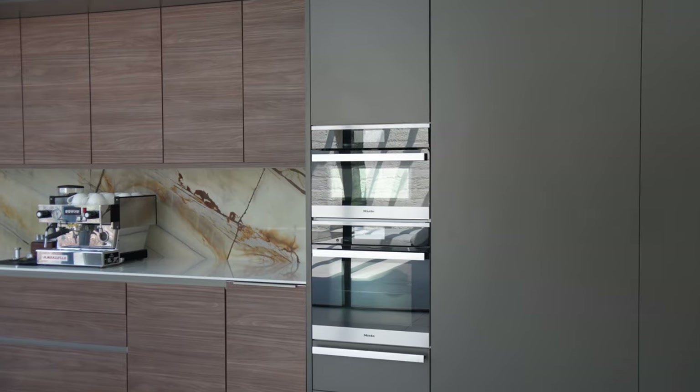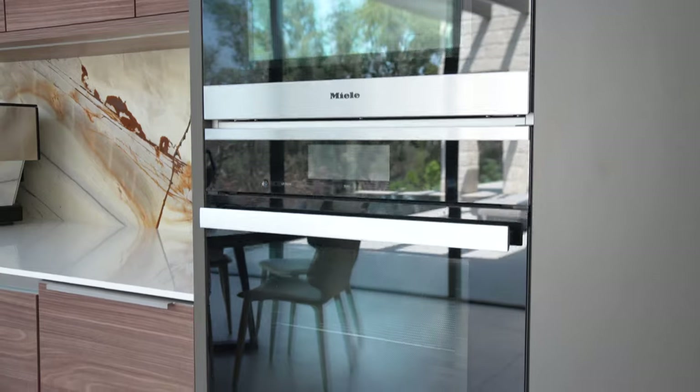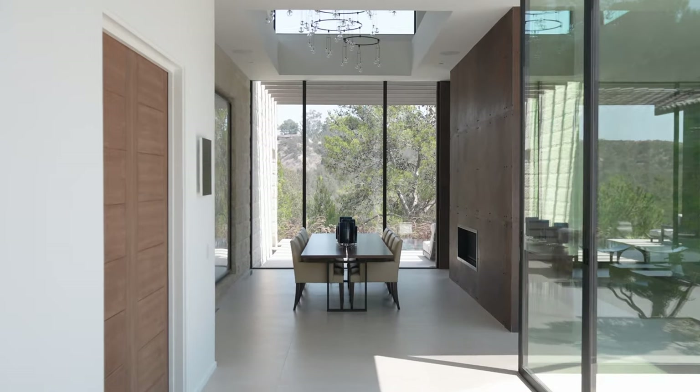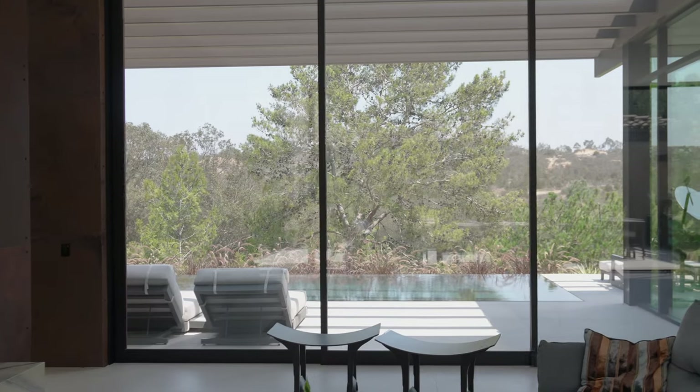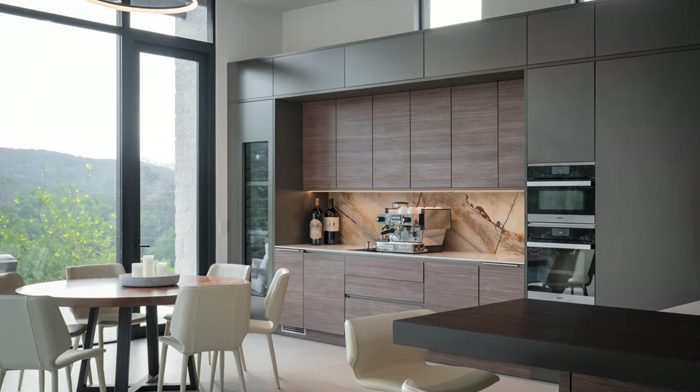Hello, Perch viewers. Welcome back. Chef Kimberly here with Perch with my good friend, Chef David. Hi, how are you doing? Welcome. Good to have you back again with us. Today we have a special treat for you. We're going to be cooking on the Miele Kombi Steam Oven XXL. This is the big boy. And the other cool part about today is we're actually in a client's home that we provided all the appliances for, which is so cool to see it in the home with a beautiful design kitchen.